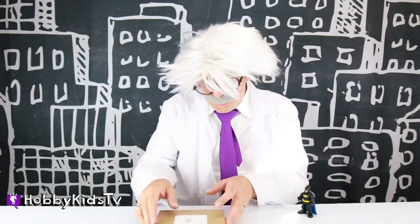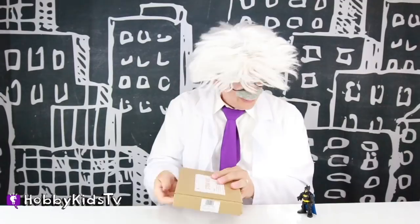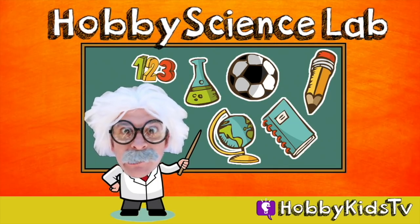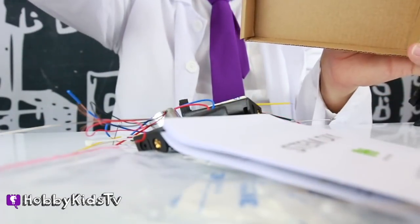This just came in the mail. Whoa, what is this? Cool guys, it's a remote control car. You build it by yourself. That's gonna be a perfect size for Batman. Hobby Science Lab — whoa, let's check out all these parts. Oh my goodness, that's a lot of parts.